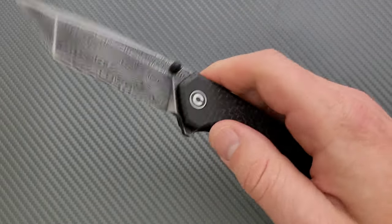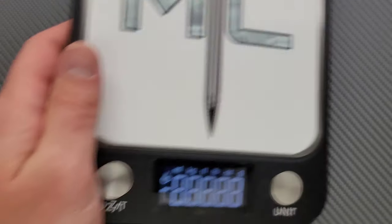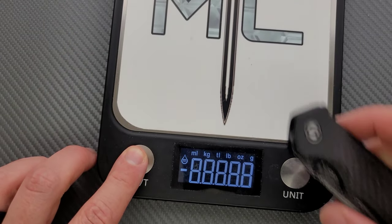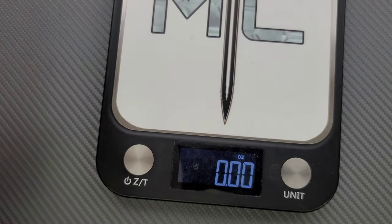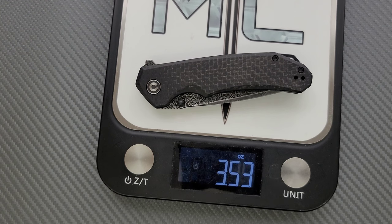The standard ones are going to come in G10. I really doubt there's going to be much of a difference in weight between this and the standard variant, so we can pretty much assume this is just what they're going to weigh. Coming in at 3.53 ounces, which is pretty much right on an ounce per inch as far as blade-to-weight ratio.